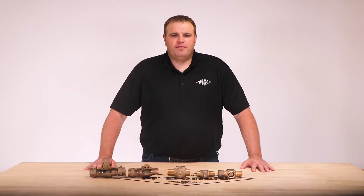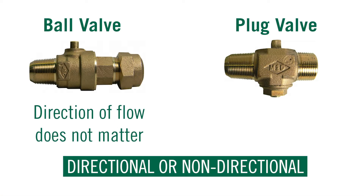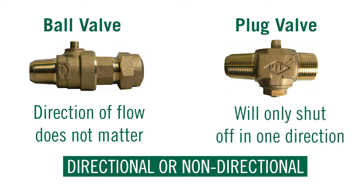Another benefit of the ball valve is that it's non-directional. Whether it be a straight valve or plug valve, direction of flow does not matter — it will shut off in either direction. Whereas most plug valves are directional and will only shut off in one direction.